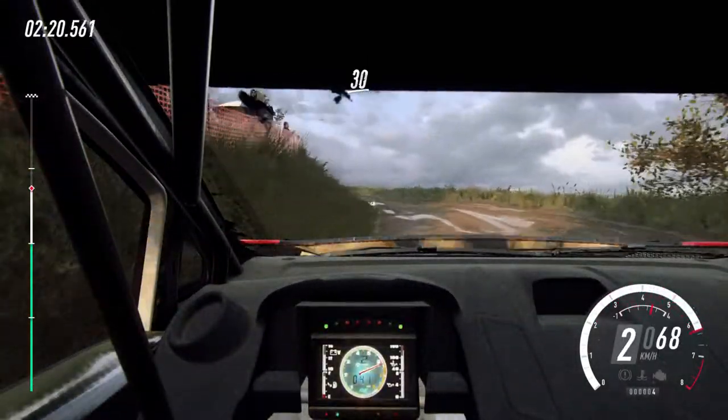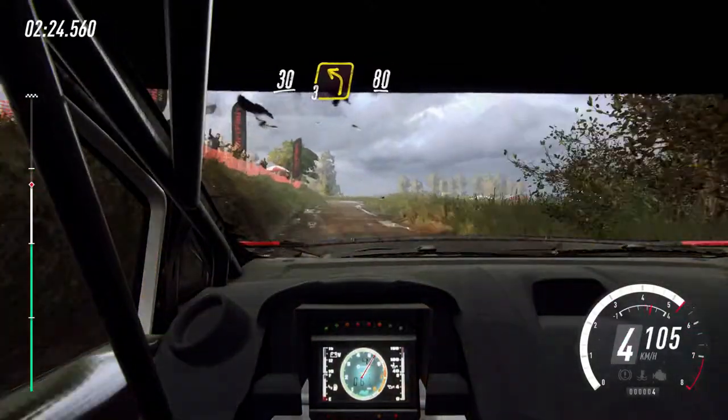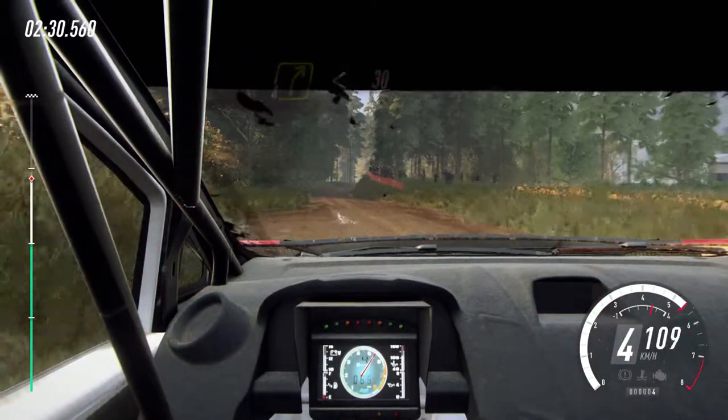30. Turn, 3 left long. 80. 4 right long, opens, 30. 60. 6 left of a jump.